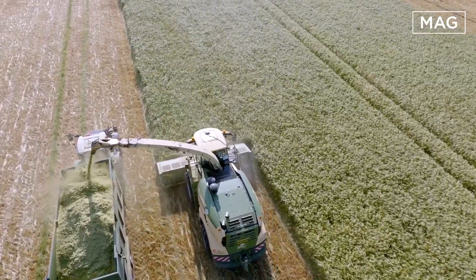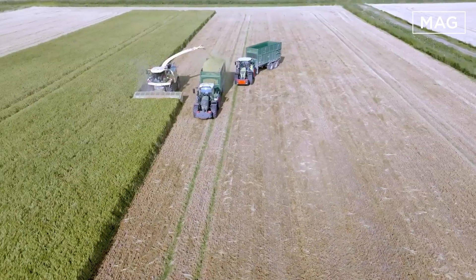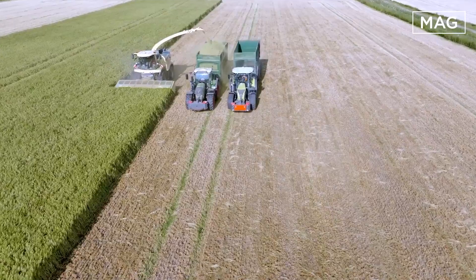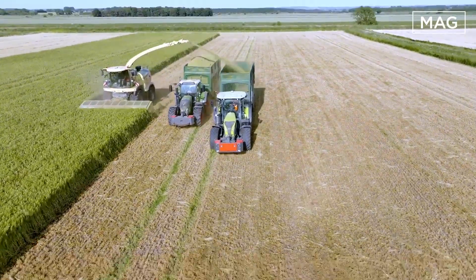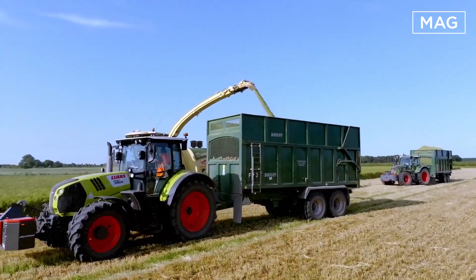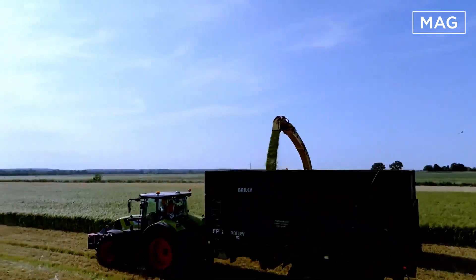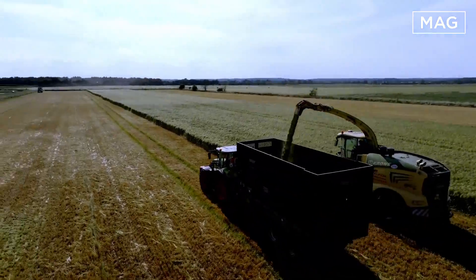The independent suspension allows the Big X to maneuver to the extreme. The Big X features the OptiMaze concept, which makes this forage harvester truly flexible for all cutting lengths. The MaxFloat Chopping Drum combined with the Krone Conditioner ensures the best chopping quality results.